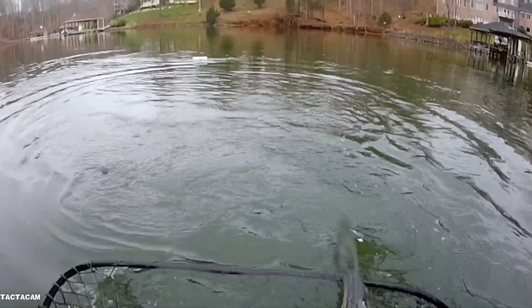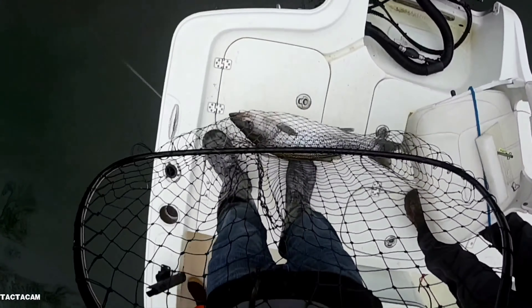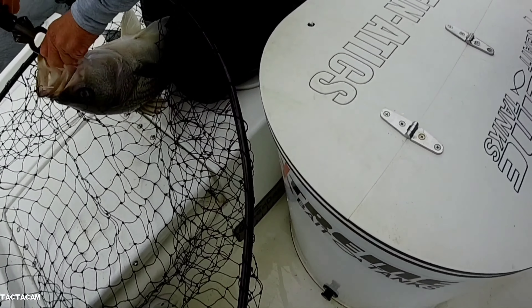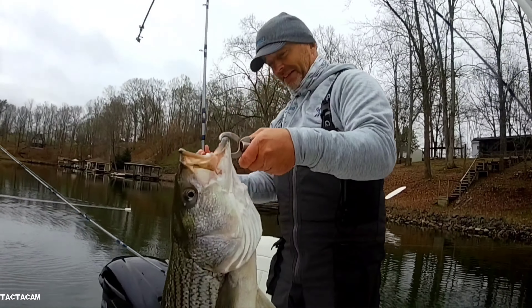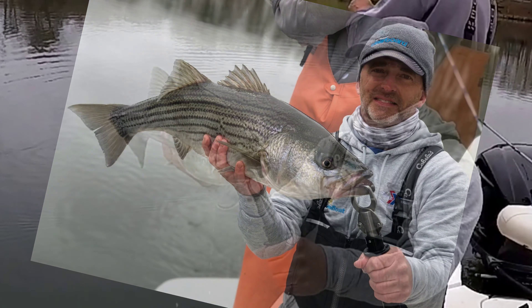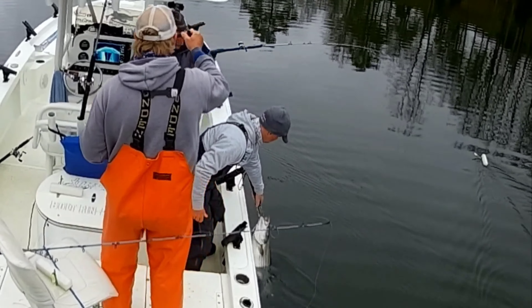Get out of the way — get the net! I'm coming. I slid that down enough, we'll worry about that later. In the net! You talk about a weird situation — that was crazy, that was awesome. I needed like six hands. I think there's another one to be caught over there.